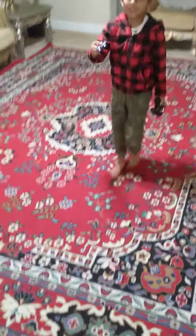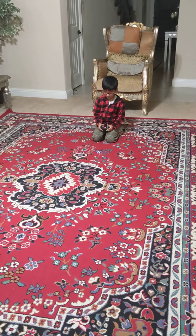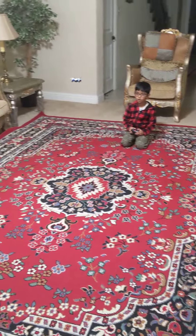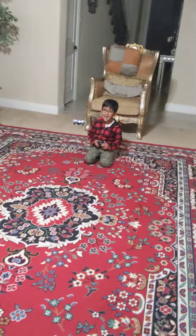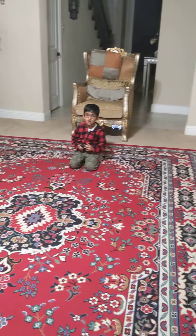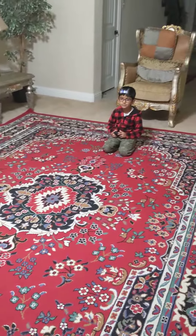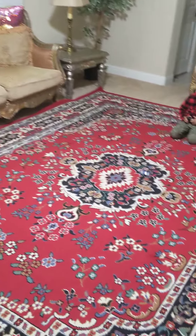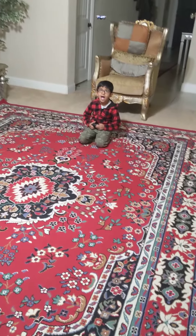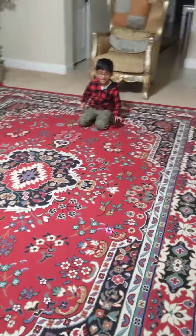Okay, last time. Okay. This is going to be fun. Let's see how many times I can go front and back. No, don't go there. You're not over there. How I did that. Thank you.